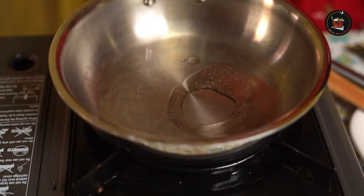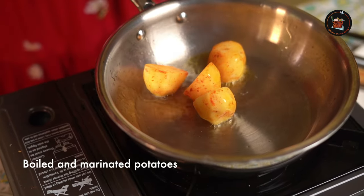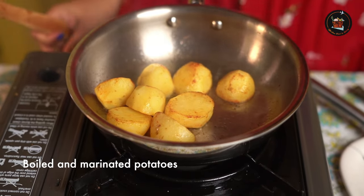The biryani gravy is already set. Now we have 2-3 more steps: frying the potatoes and cooking the rice. Add coconut oil to the pan. I have marinated 3 potatoes with a little chilli powder, turmeric, and salt. Let's fry them now. Once almost done, switch off and take the pan off the flame.